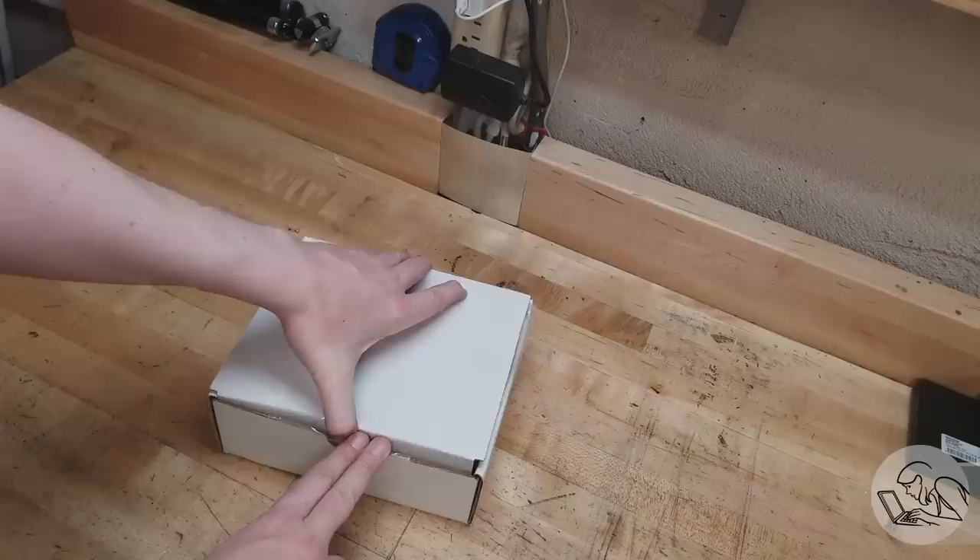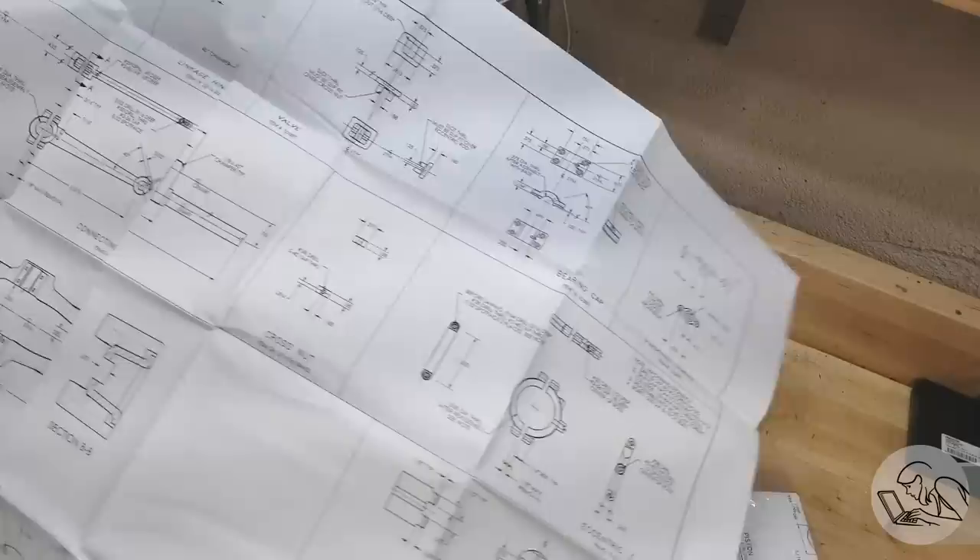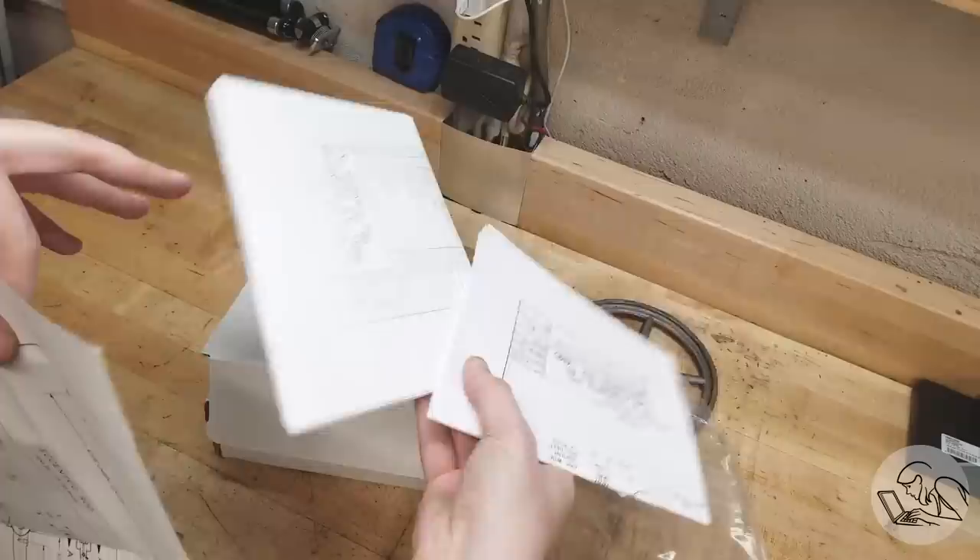Inside the kit we've got the drawings, and underneath that we've got the castings. There's the flywheel — very iconic. Let's take a closer look at these drawings, and this is the 'oh my gosh, what have I gotten myself into' moment. There are detailed sections for each part — three pages of that, so buckle up.